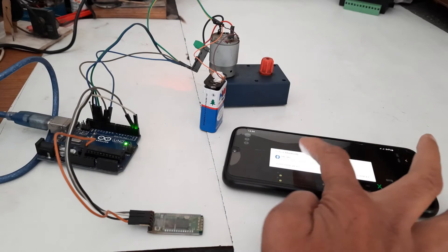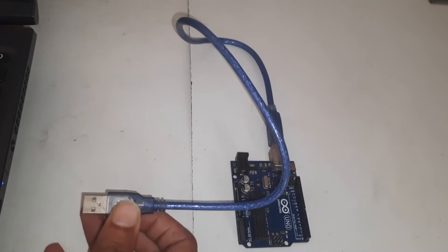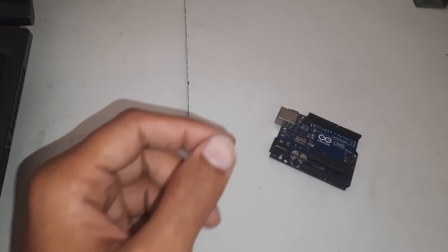Now the electronic work for this project. I have taken Arduino UNO R3. Here is the circuit diagram — we are not using the LED here. After uploading the code, remove the cable and connect the Bluetooth module.